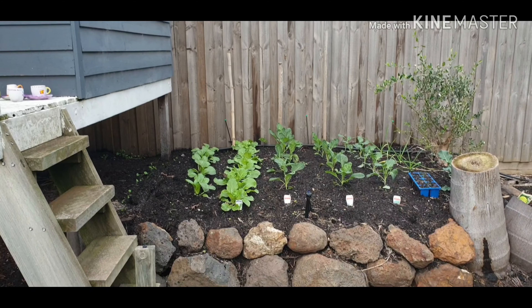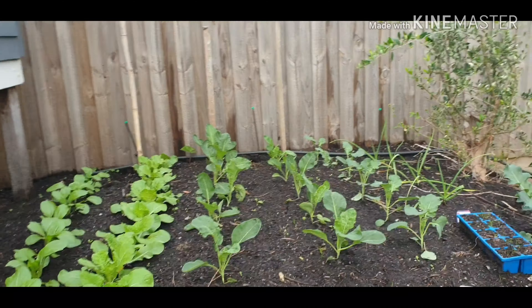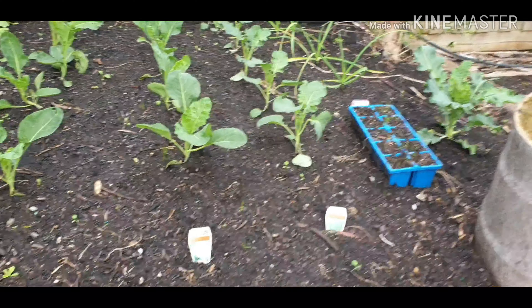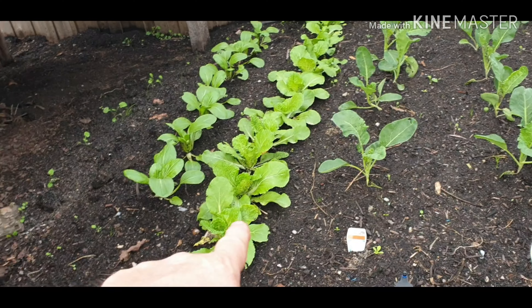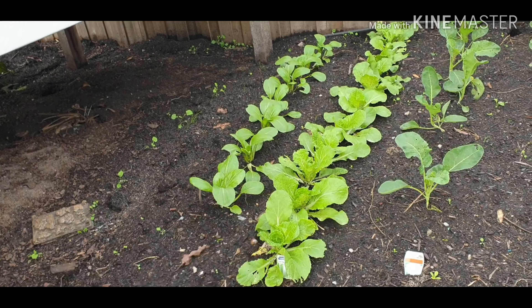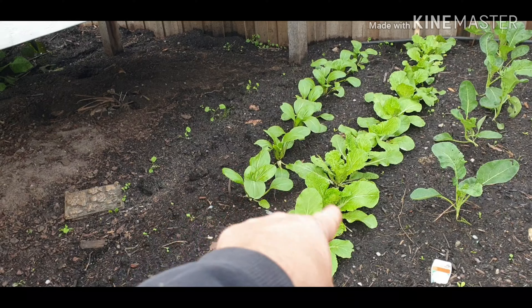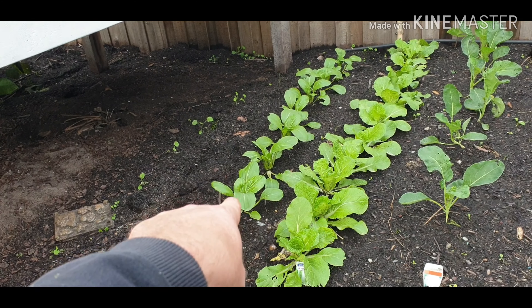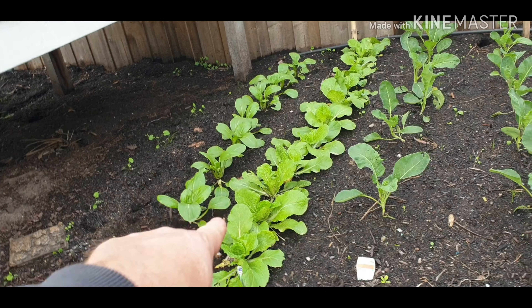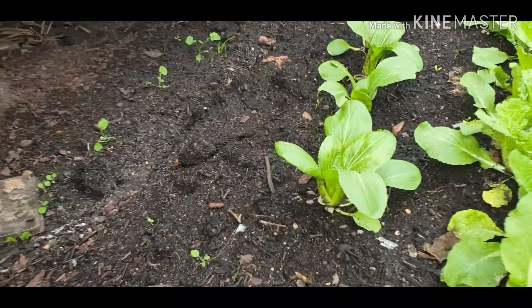There'll be a white mulberry going in here. This is the crop I put in before the seeds - we had the broccoli, cauliflower, wongbok, and bok choy. I'm already eating this - I think it's been probably six weeks, not even six weeks, and I'm already harvesting. We had a stir fry yesterday and used the wongbok and the bok choy in that.